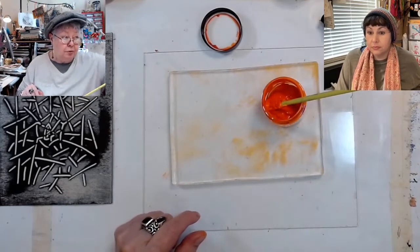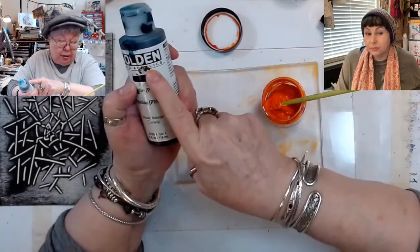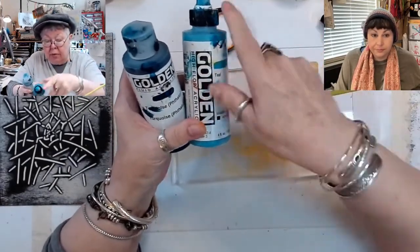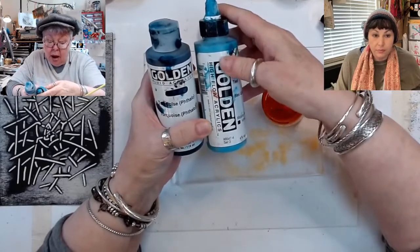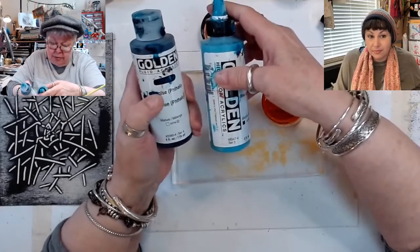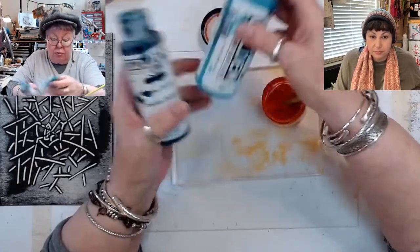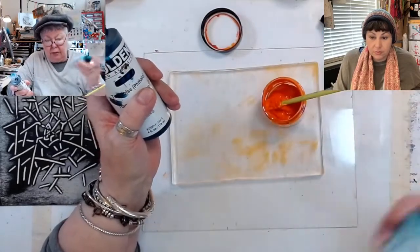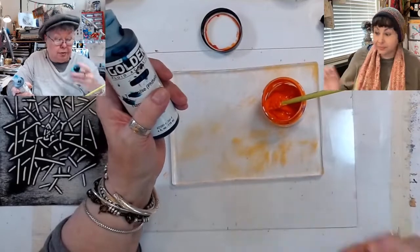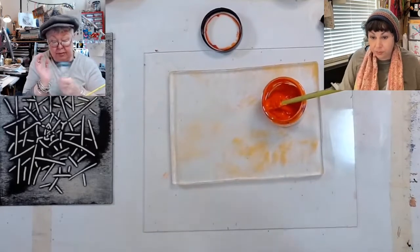We have options. This is called fluid acrylic and this is called high flow — sorry about all the paint all over it. The fluid acrylics will have little things in them that shake. You want to hear those little things before you start pouring — knock them out — because the paint separates in there.